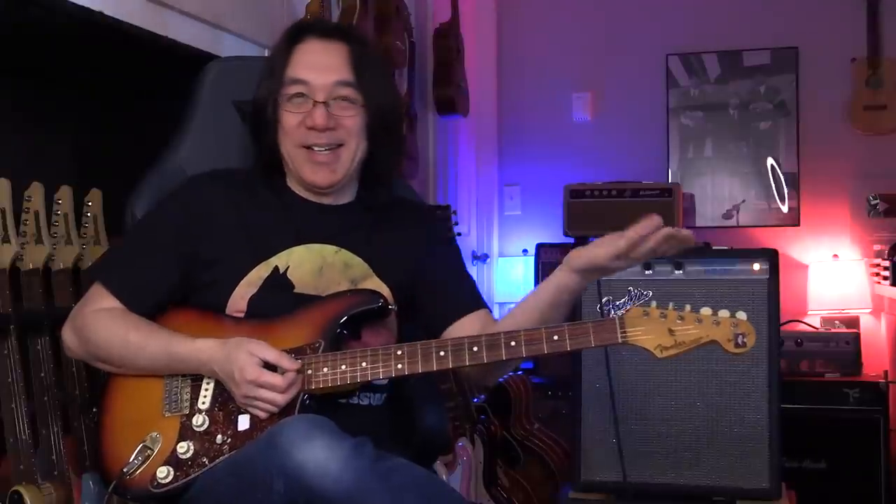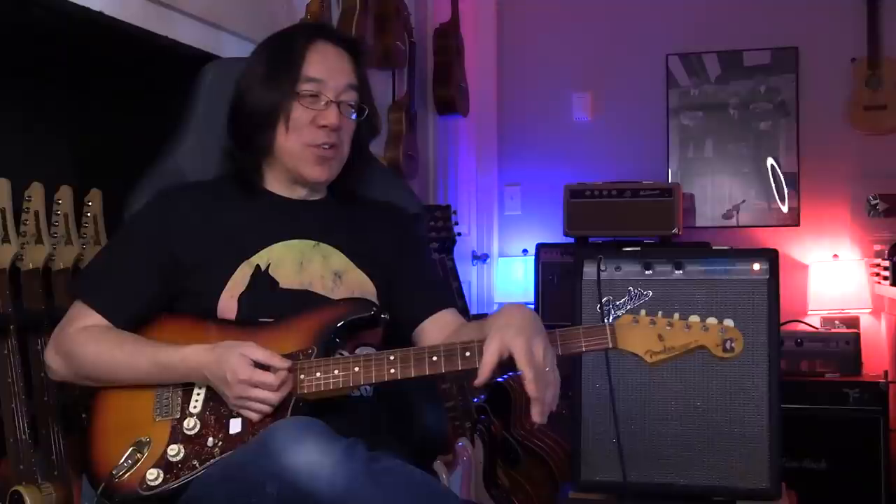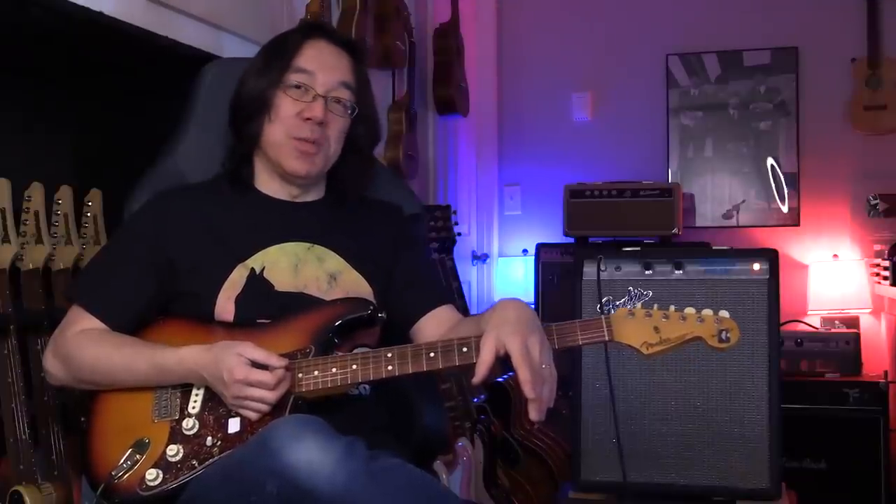Maybe one of you sold this one to me. Only volume — no tone knob because the tone knob was broken. But the original speaker is still in it. It's really beat up.